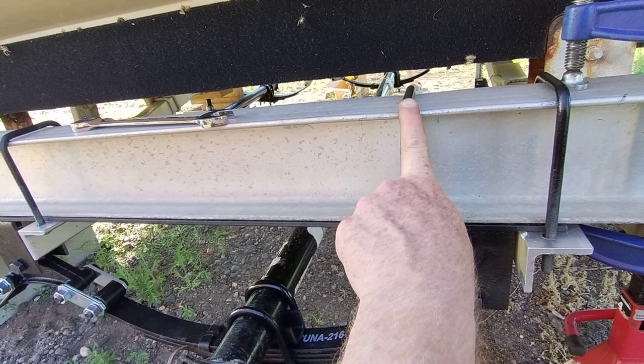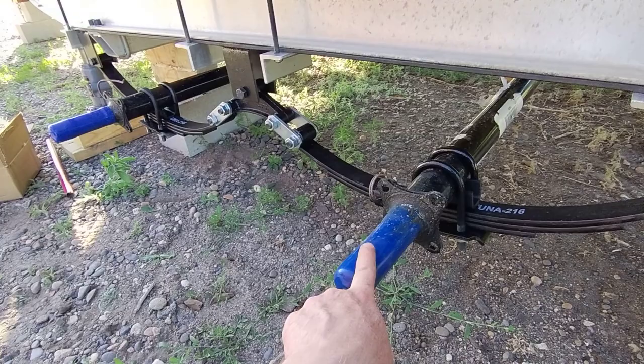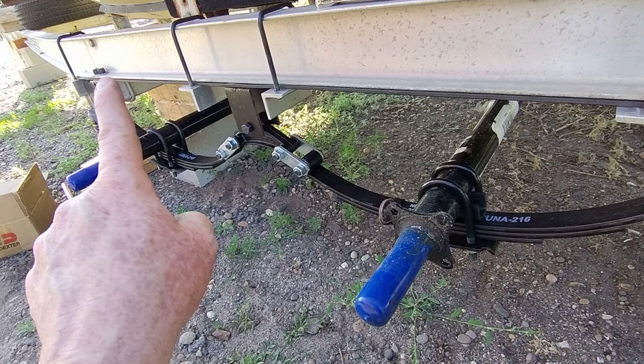Then I had these u-bolts made and got those powder coated — one day I'll swap those out with stainless steel, but not now. Then I ordered the axles from a place out of Nampa, and they came with the mounting hardware, the springs, the bolts, the equalizer, and all of that.